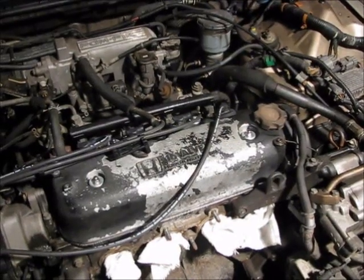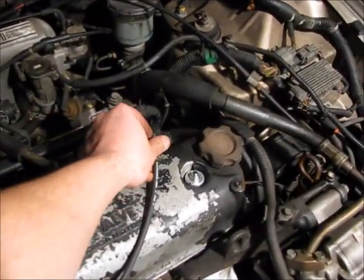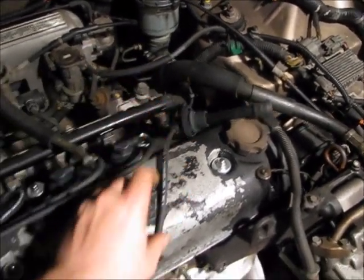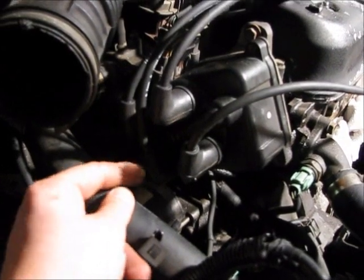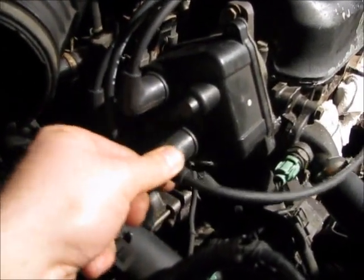The first step is to find the number one cylinder. In this case, it's the one closest to the timing belt. Remove the spark plug wire and trace the wire back to the number one terminal on the distributor. You've got four wires and four terminals, this being the number one terminal.